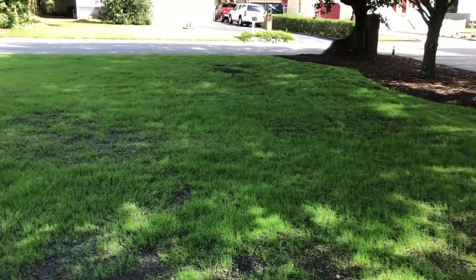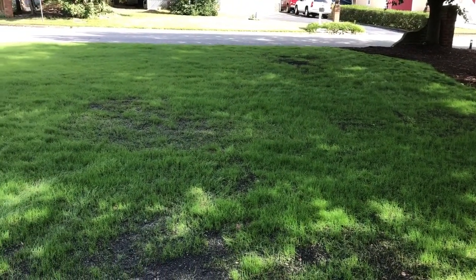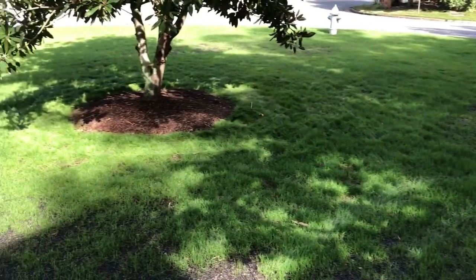Basically what I got from all of that is: what's green is going to stay green - I just got to worry about making what's not green, green. We've had rain since I did my repairs and I have some more repairs to do. However, there's no rain forecast for the next 10 days, so I can control what water hits the ground, which is what I've been wanting. Hopefully this time next week the whole yard will be looking good.